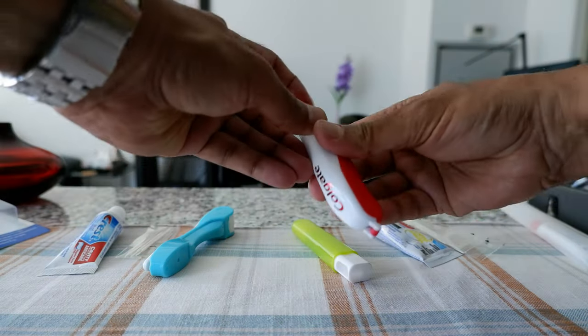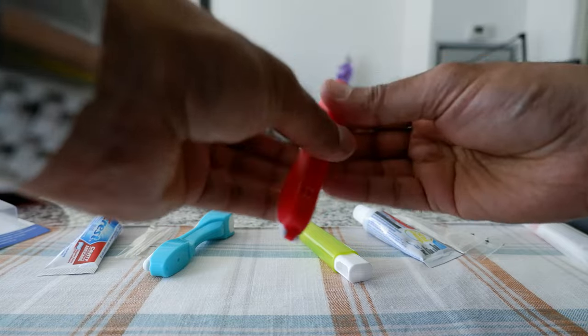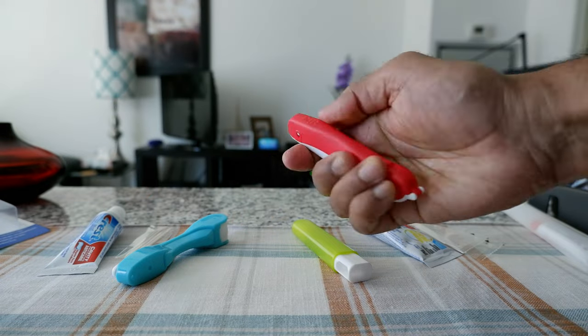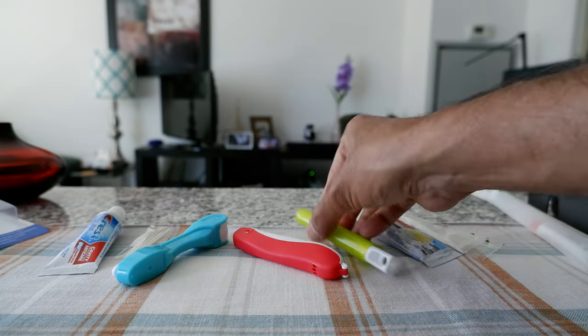Looking at the bristles, they're very similar and unfortunately I cannot make a decision which one is better or worse. But this one has some sort of grip here, so when you are brushing your teeth this sits on your thumb like this.